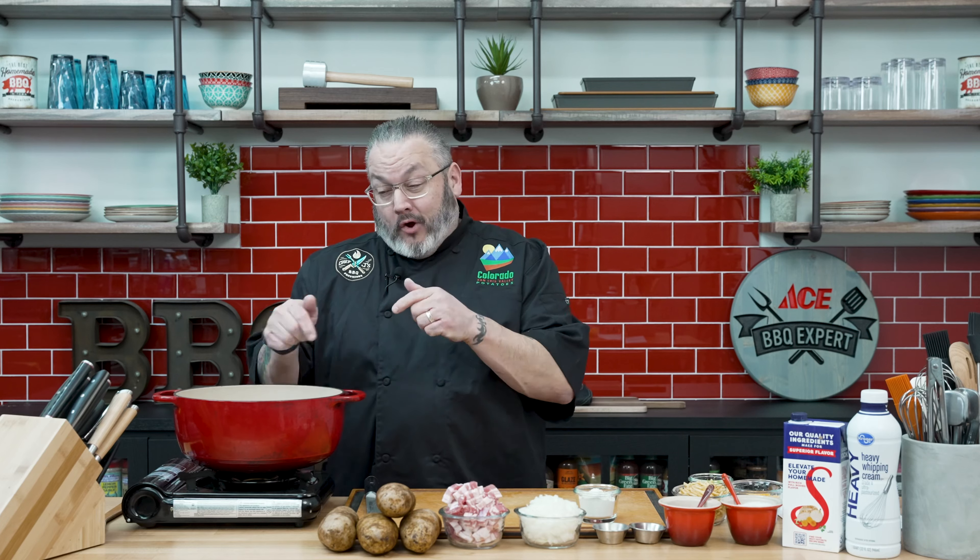Garnishes today are absolutely next level — we have some potato shoestrings to put on top, some cheddar cheese, and some sliced green onions. We're also going to use a little bit of flour while we sauté the onions and the bacon, incorporating some of that fat and making a roux. So we're going to make this a one-pot soup. Let's dig in and show you how we get started.